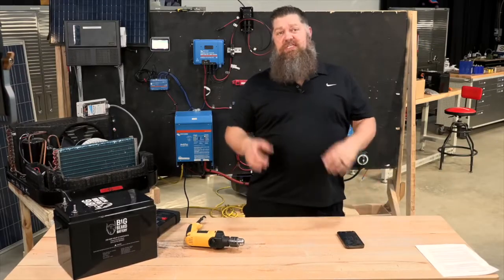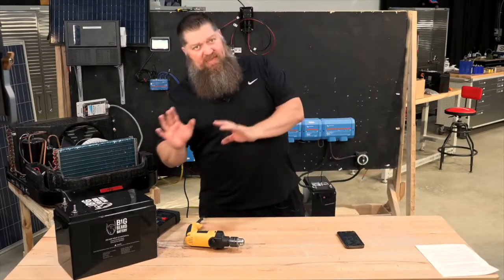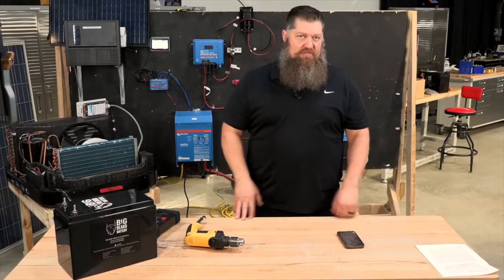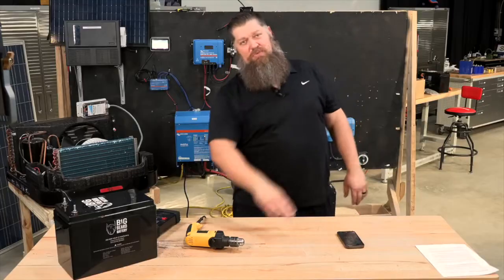Here's what's going on. We're going to answer the question: if we have an inverter or solar system set up, how many batteries do I need to run that air conditioner? It always seems to be the question, and that's what we'll answer today.